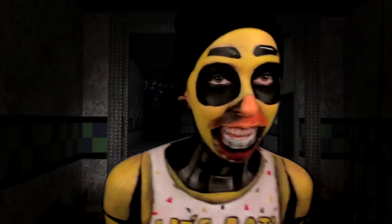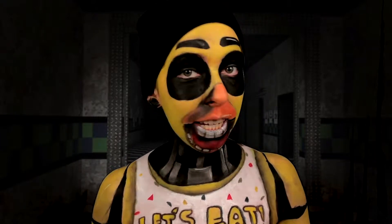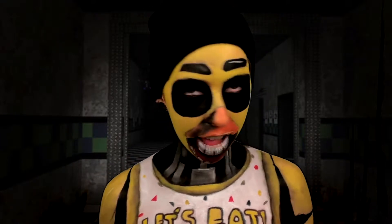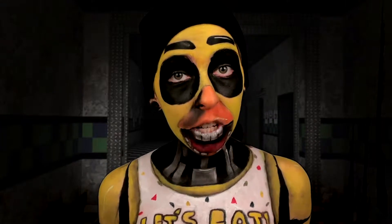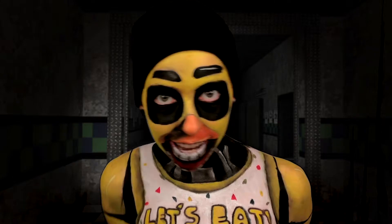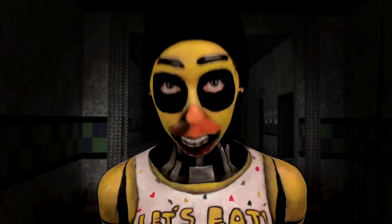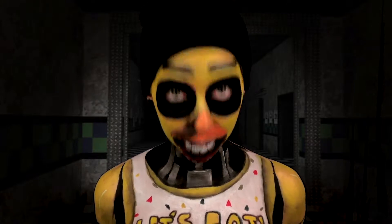What's up, what's good everyone! In this video I will be painting myself as Chica from Five Nights at Freddy's — specifically Chica from the very first FNAF game. I will also be doing myself as Nightmare Chica. All the products that I am using will be in the description box below.